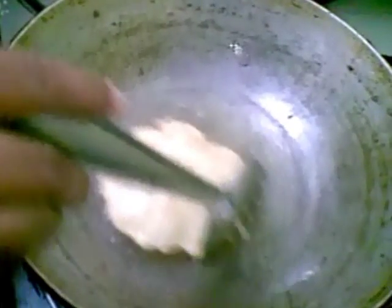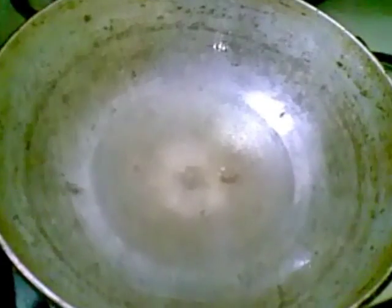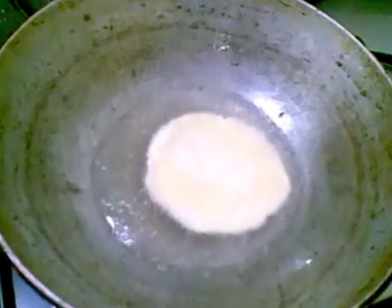After making the dough, if you want to make the puris after some time, keep it covered in a wet cloth, otherwise the atta becomes too dry.